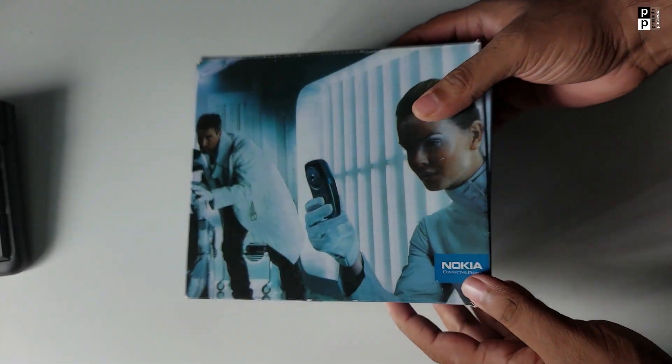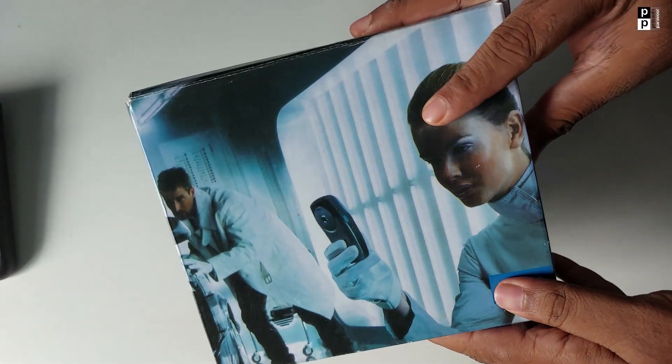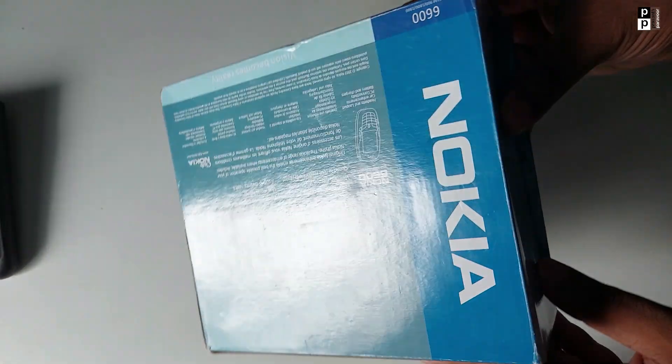I'm unboxing this now. I'm not sure about the specific specifications yet. Now that's the new camera. Then I'm unboxing it — this is the original box that you can use.